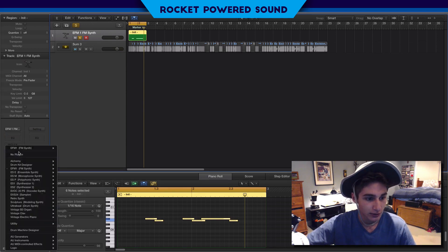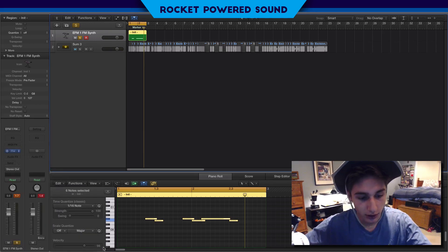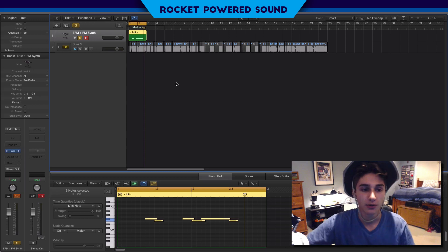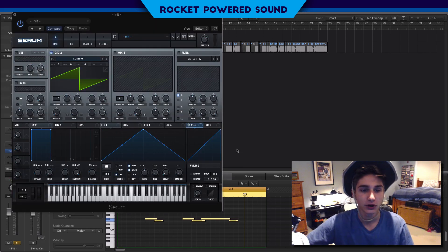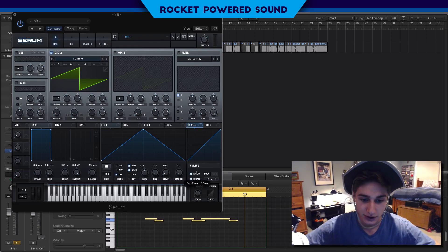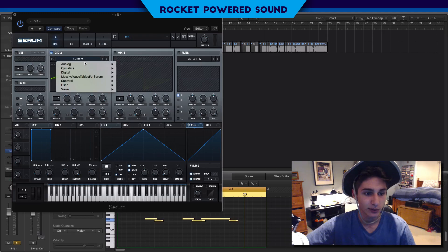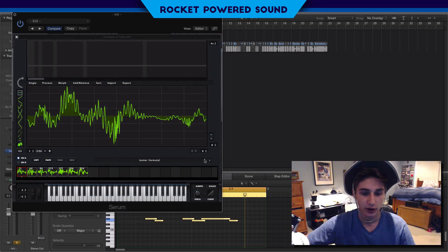Okay, so first things first - this bass is actually really really simple to make, so don't be frightened. The original bass just kind of goes like this. Follow that MIDI region, turn up the portamento a little bit, and in Oscillator A we're going to turn on Spectral Monster 5.